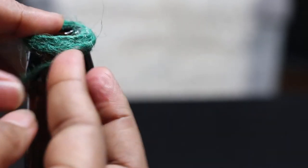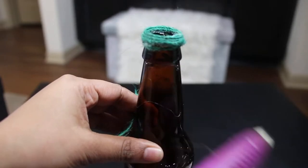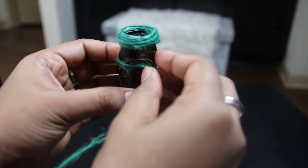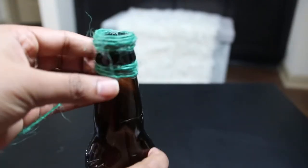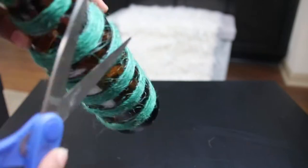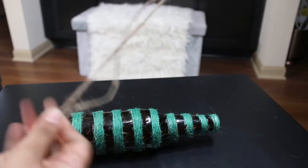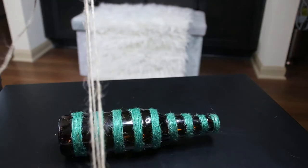For the second bottle, I took this brown bottle and wrapped it with green twine with a few drops of hot glue. I wrapped in stripes, alternating with gaps. Continue along the length of the bottle and, as before, make it neater by chopping the excess.